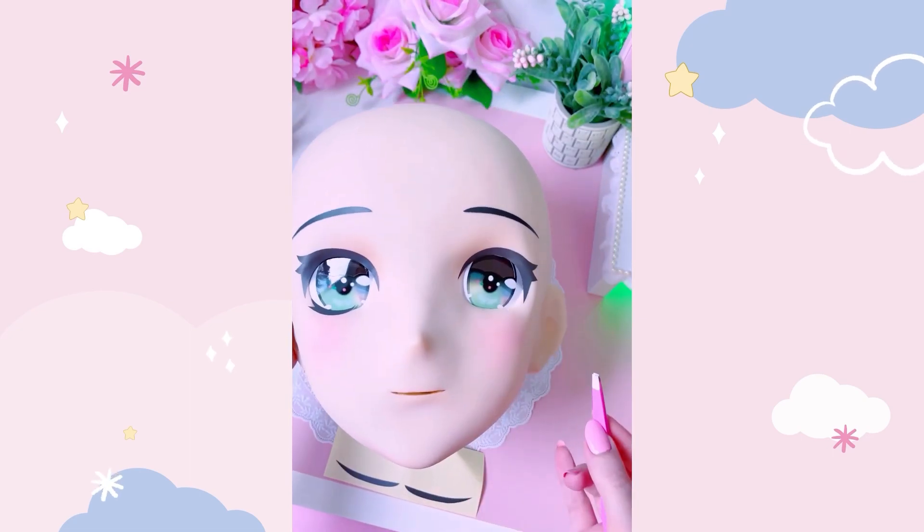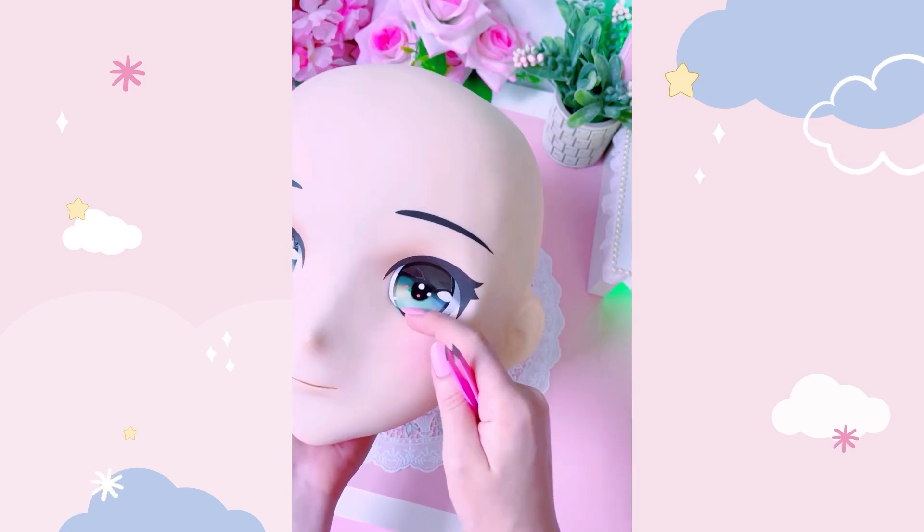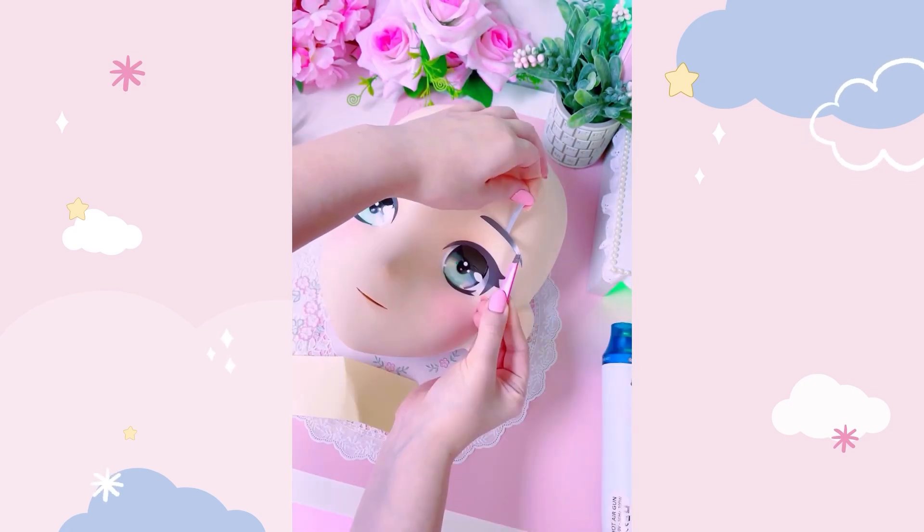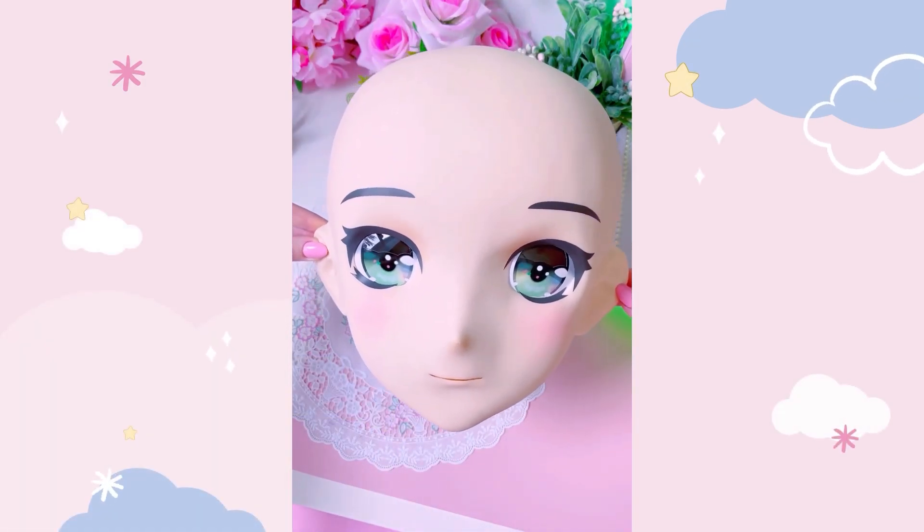Especially with the new pop-style eyeline sticker that I applied with a tweezer. Depending on how you want your Kigurumi to look, you can change the angle of these stickers to communicate their personality. I kept my eyebrows neutral because I wanted this Kigurumi to look sweet and friendly.